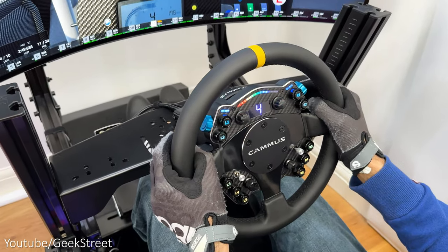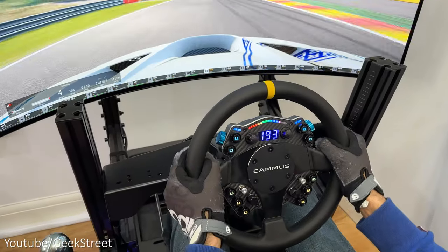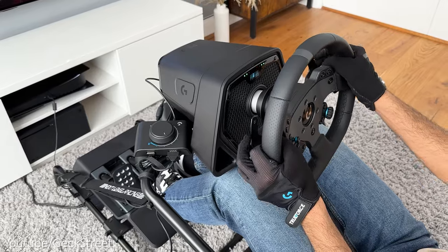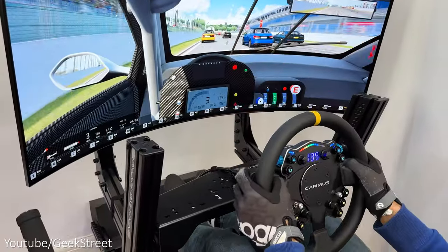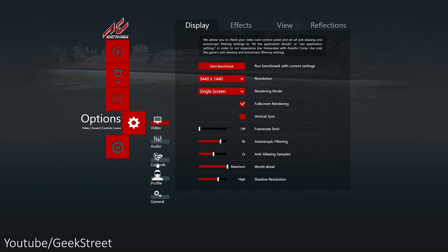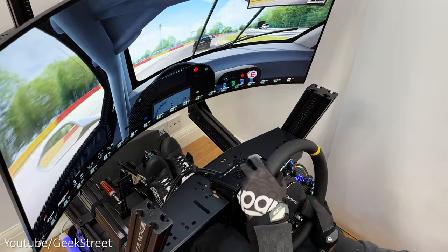I'll be testing the pedals with the Camus C12, one of their high-end budget racing wheels capable of 12 newton meters of torque, competing directly with the Logitech Pro racing wheel, Moza R12, and Fanatec Club Sport DD — but at a much lower price. Let's launch Assetto Corsa, go into settings and controls, assign each of the pedals, save the config, and jump into a race.